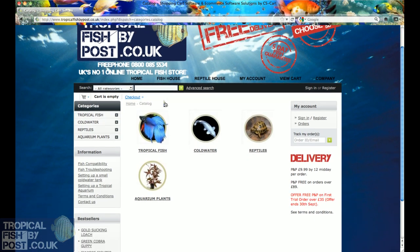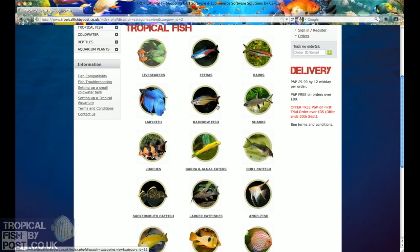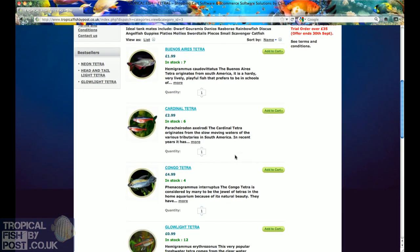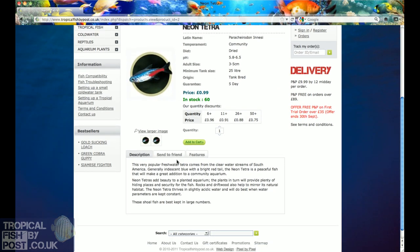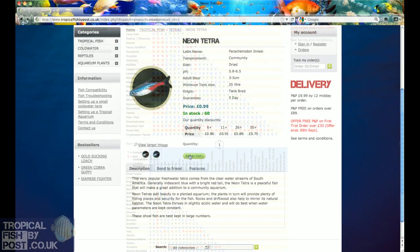Go to tropicalfishbypost.co.uk to find the home page. Find the fish in a fish house section. This shows you the family of groups of fish and individual species, like the neon tetra. Read the requirements for each fish and find what are ideal tank mates using the compatibility chart.